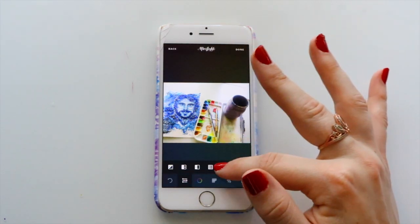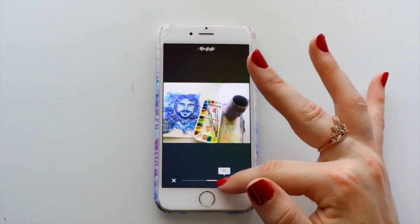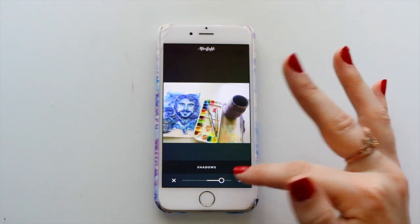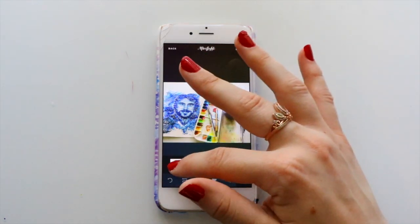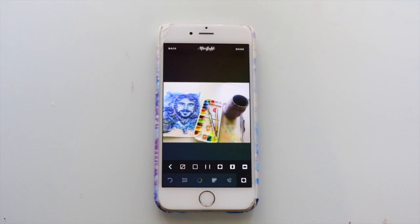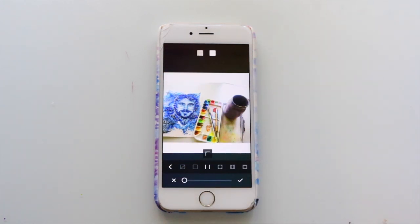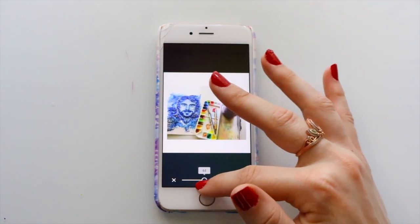Then I play with the shadows in every single picture because it just smooths things out for me. The very last step is putting a border around it. I like having borders on my artwork because you can see the whole thing and I don't have to crop it to fit a certain size on Instagram.